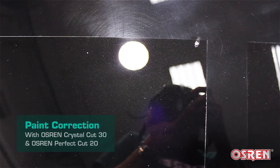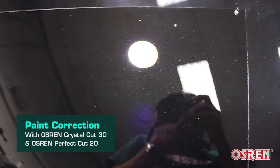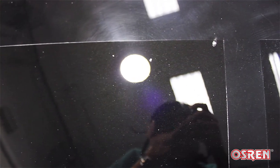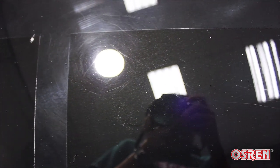Moving on to the left — over this side I've done a full correction job and I used Crystal Cut and Perfect Cut. Most of — actually all of the defects are gone, except for the stone chips. All the scratches, swirls, and holograms are gone. This is the difference between a full correction job and a paint cleaning job.